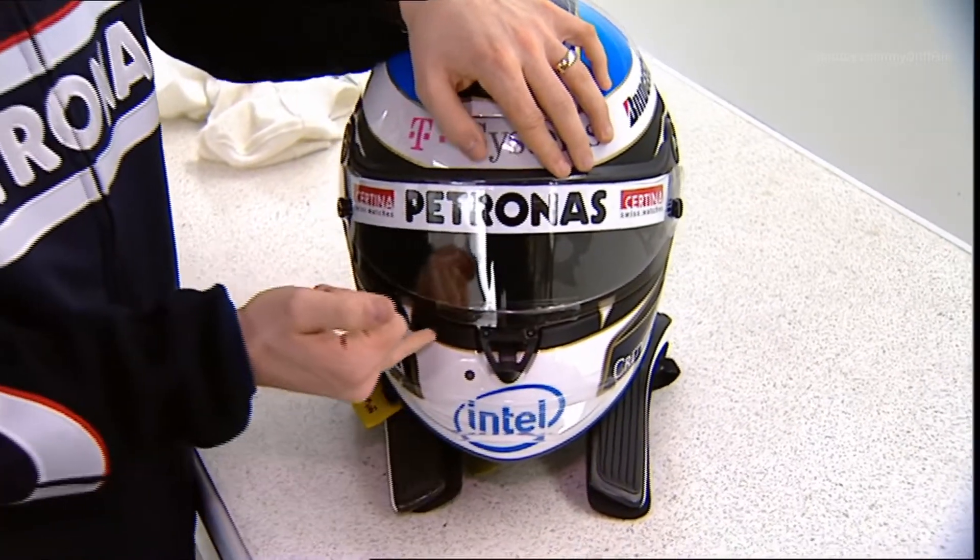The last thing — the biggest one, the most obvious one — is the HANS system, which should help you in case of a crash. We've run that for a couple of years now. I had to modify it a bit; I have something beneath here in order to make it a bit more comfortable. And that's my helmet for 2008.